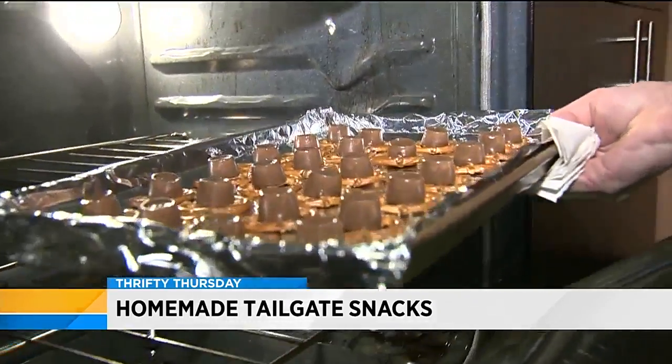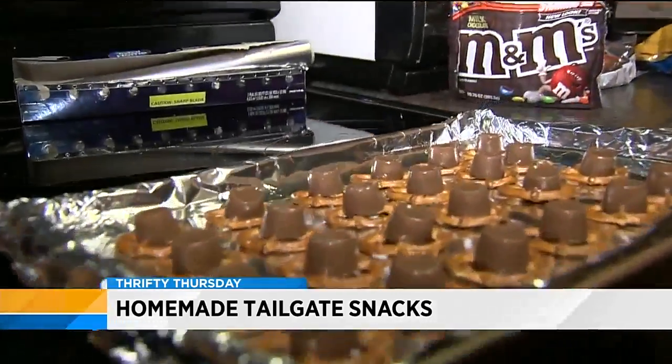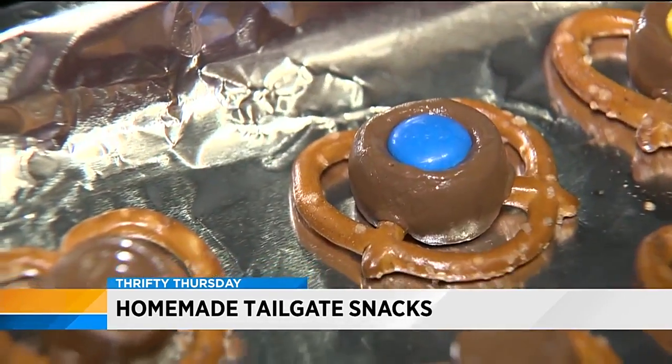Let the chocolate Rolos melt for about three minutes. You'll want the Rolos to be soft, but not too melted that they start to lose their shape. Finally, remove the treats from the oven and gently press the M&Ms on top of the Rolos.